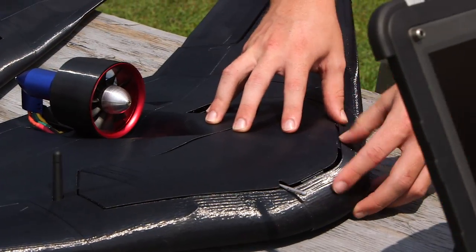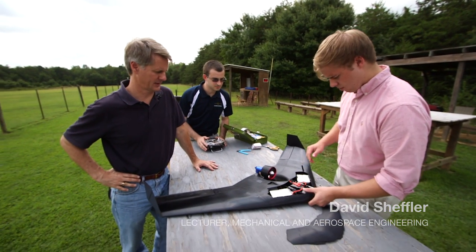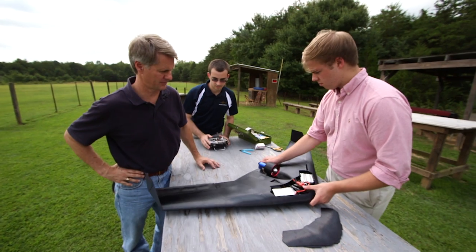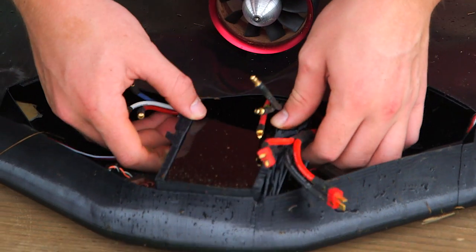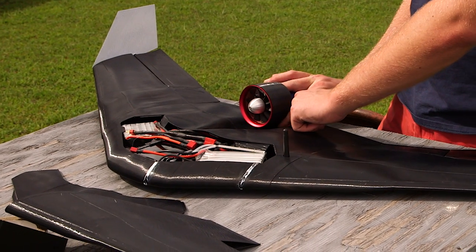This is a Razor 3, 3D printed, fully autonomous UAV. It's built from completely off-the-shelf hardware, so the brains of the unit is a cell phone, two batteries, and an electric ducted fan.